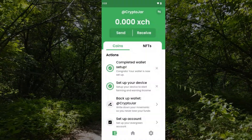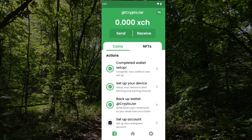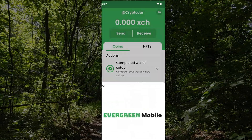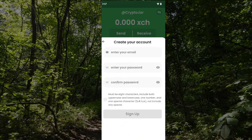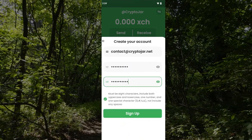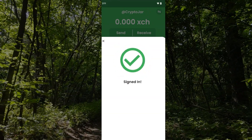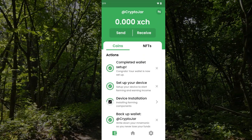I'm going to go ahead and set it up now — tap on set up. Our device is now set up. I'm going to create a backup of my wallet. I just backed up my wallet, and now I'm going to set up an Evergreen account by tapping on this link. I'll sign up here and put in my email address — that's all entered in.